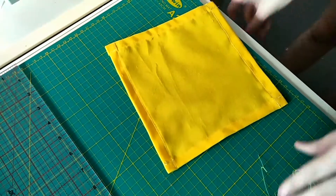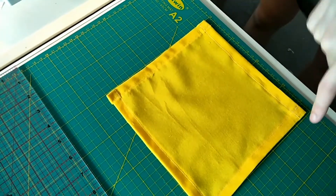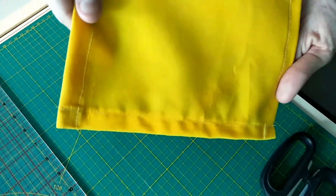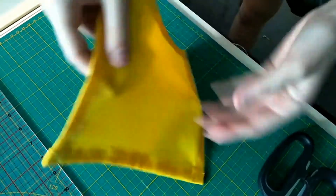Super easy, super simple — it's pretty much just a straight line all the way down. This is the right side and this is the back. As close to the edge as you can, as you can see.